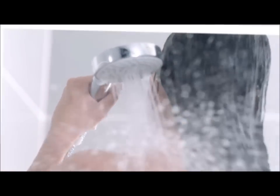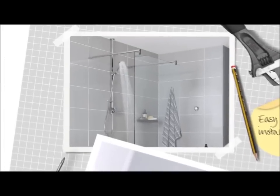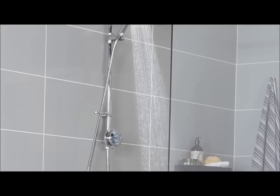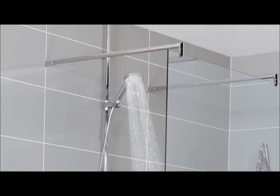Aqualisa digital showers are particularly easy to install. With our exposed systems, only the riser rail needs to be attached, so the shower can be installed with minimum disruption to the bathroom decor.